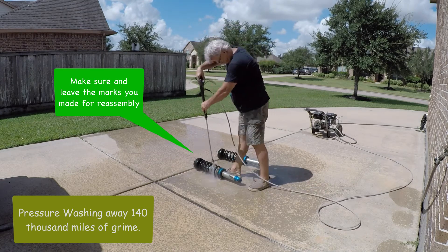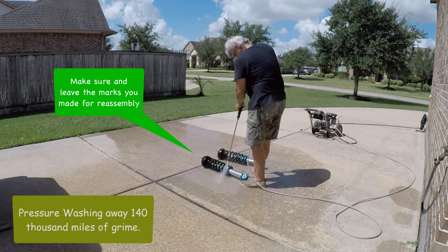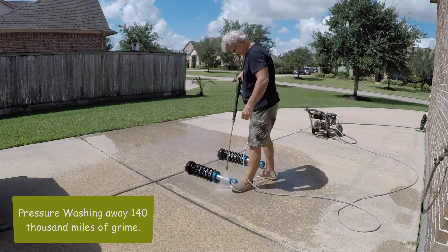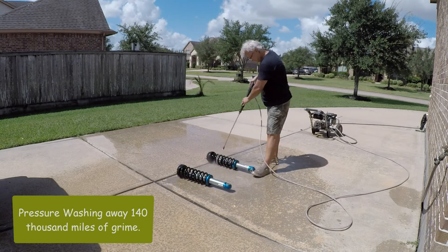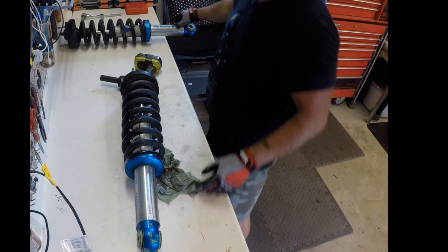In an effort to keep these videos shorter than 30 or 40 minutes, I'm breaking this up into multiple parts. That wraps up this removal video. The next one we'll actually have them on the shelf and be breaking them apart, and then we'll put them back together in the third video. Thanks for watching — let me know in the comments below if I did something wrong or how I did it. I appreciate the feedback.